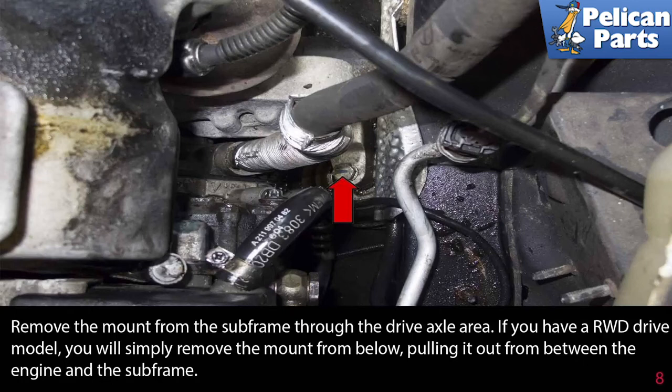Remove the mount from the subframe through the drive axle area. If you have a rear wheel drive vehicle, you will simply remove the mount from below, pulling it out from between the engine and the subframe.